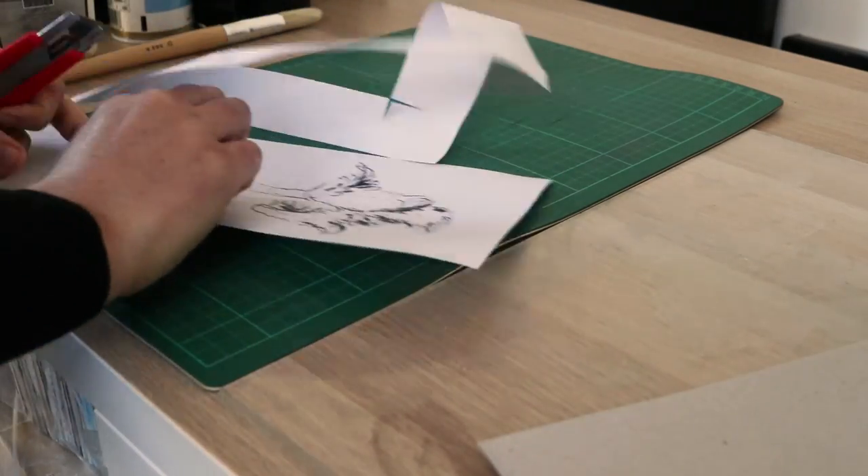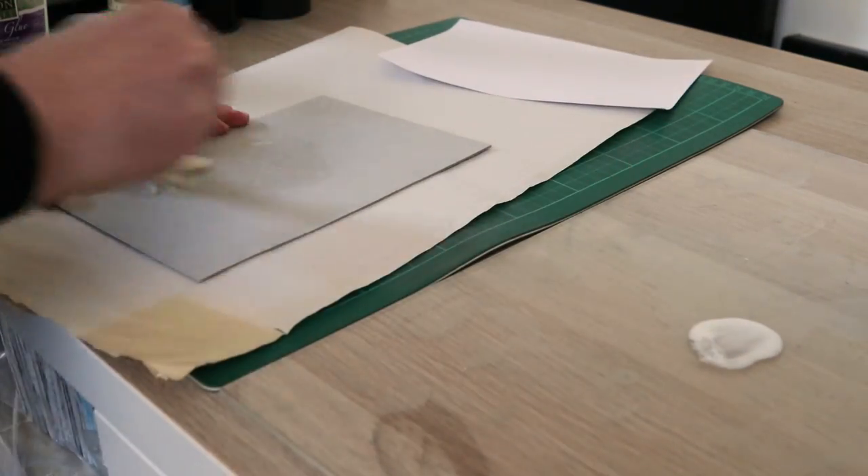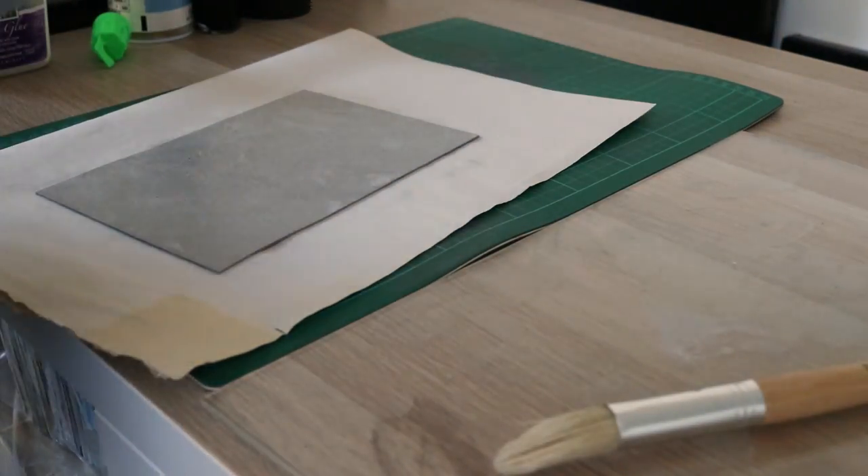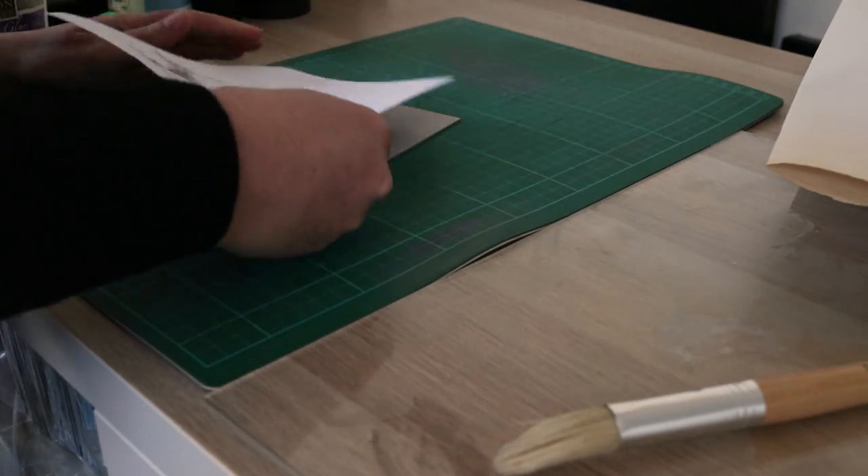I glued the image down to a piece of scrap cardboard that I'd kept from a packet of pillowcases we recently bought. This dry point was for a second wedding anniversary, which traditionally calls for cotton gifts, so I thought this particular piece of cardboard would be appropriate.